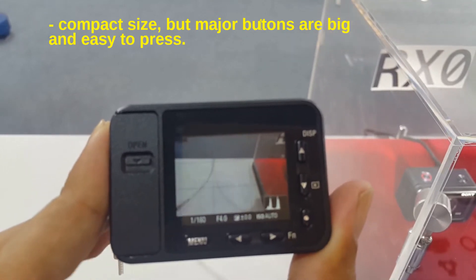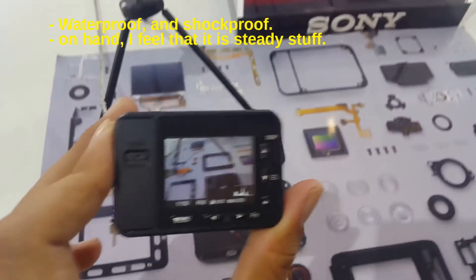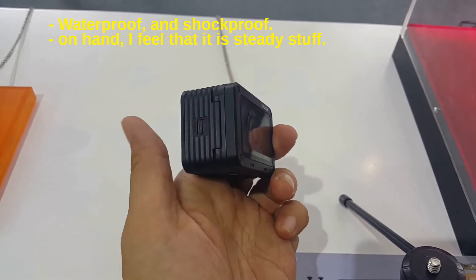Both main buttons are big and easy to press. The camera is waterproof and shockproof. Holding it in hand, it feels solid and consistent.